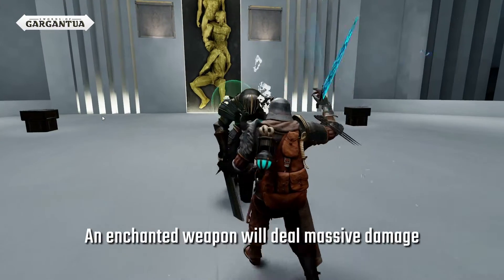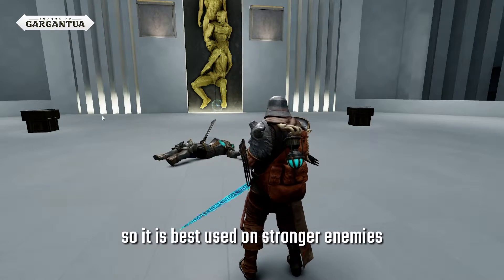An enchanted weapon will deal massive damage, so it is best used on stronger enemies.